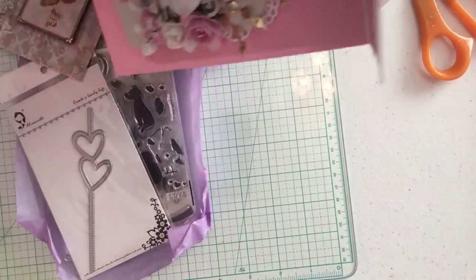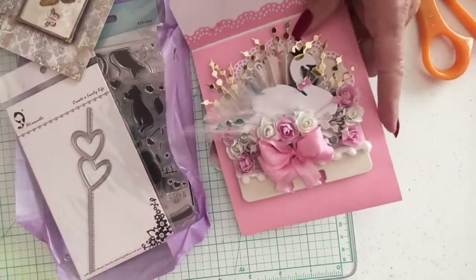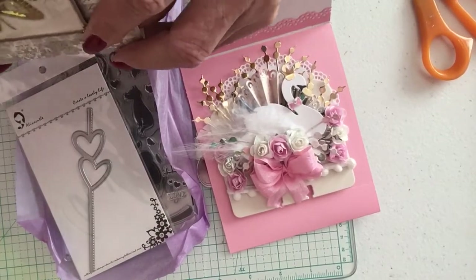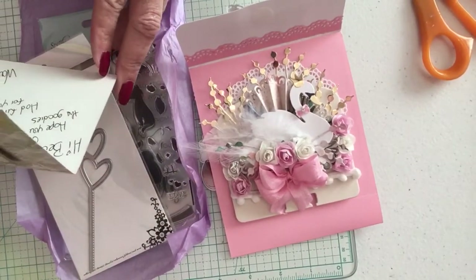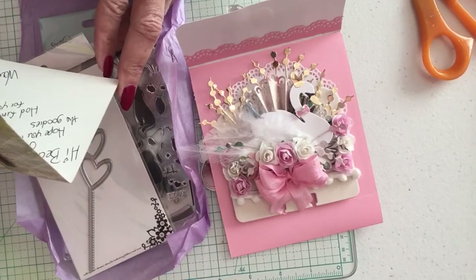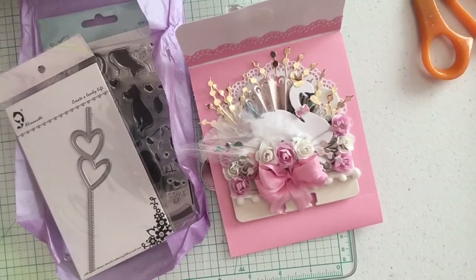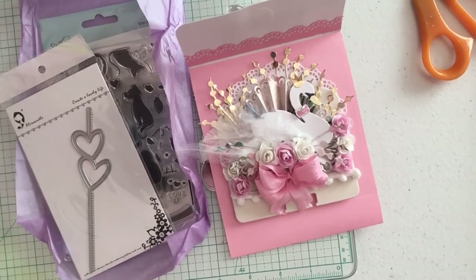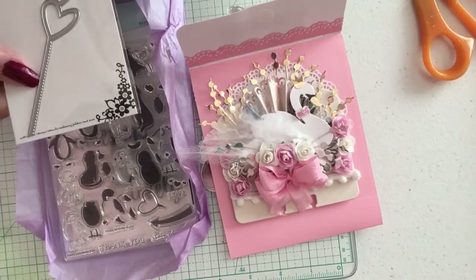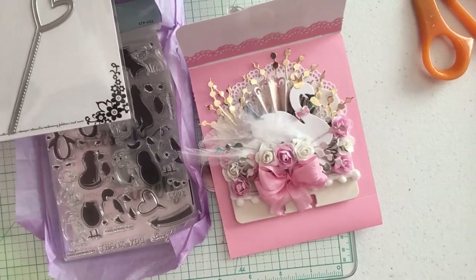I'll take that off off camera. Oh my goodness, she's even sent me goodies! This might be a card — yes! It says: 'Hi Becky, hope you like the goodies. Have fun creating. Had fun creating for you — Wanda's Sweets, XOXO.' Thank you so much, Wanda. This is beautiful. She has also sent me an AliExpress die with double hearts — this is going to be fun to play with.